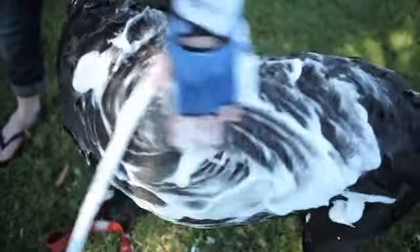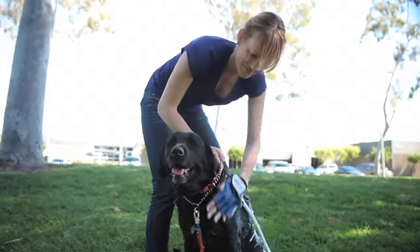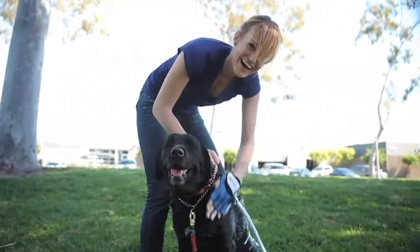When I use just the garden hose, it takes me forever just to get her all wet and lathered up, and she's constantly trying to run away.